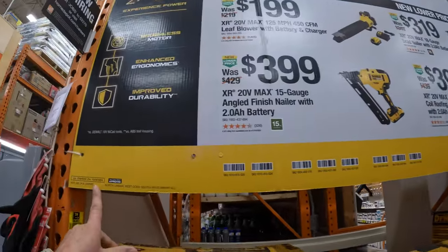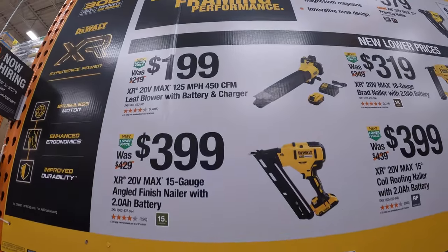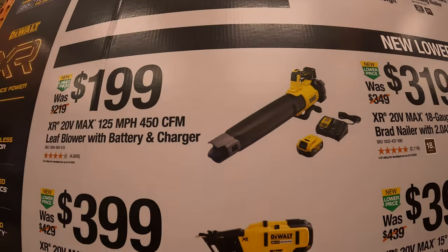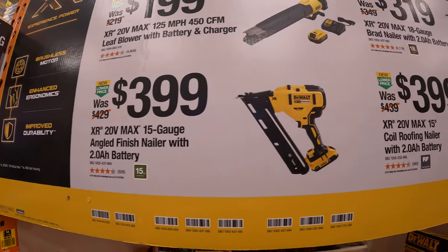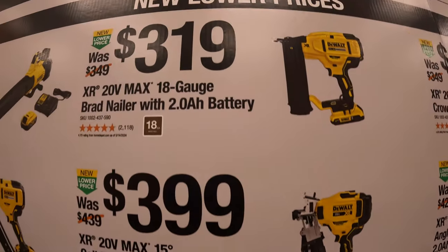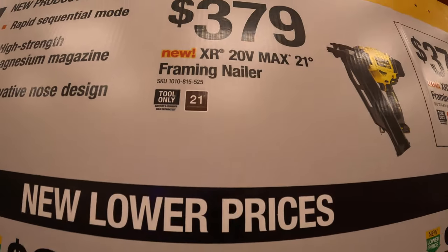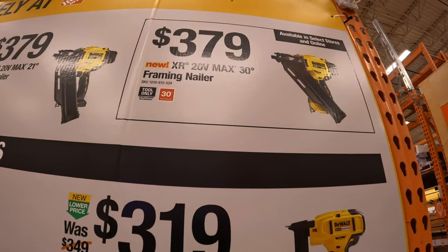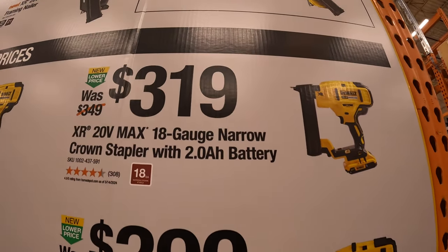This sale is going on through October 28th, 2024. $199 for their 125 miles-per-hour 450 CFM leaf blower with a 5 amp hour battery and charger. $399 for their 15-gauge angled finish nailer as a kit. Also $399 for their 15-degree roofing nailer as a kit. $319 for their 18-gauge brad nailer as a kit. $399 for their 16-gauge angled finish nailer as a kit.